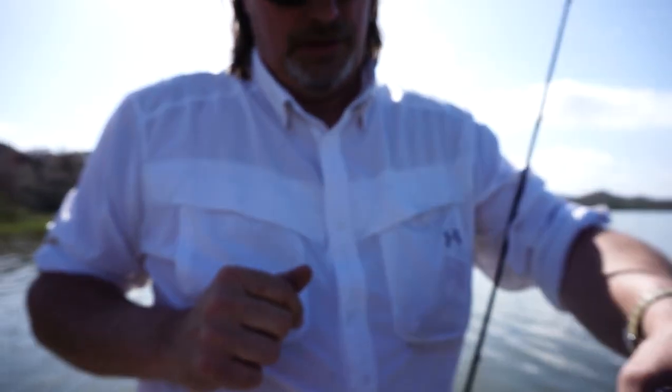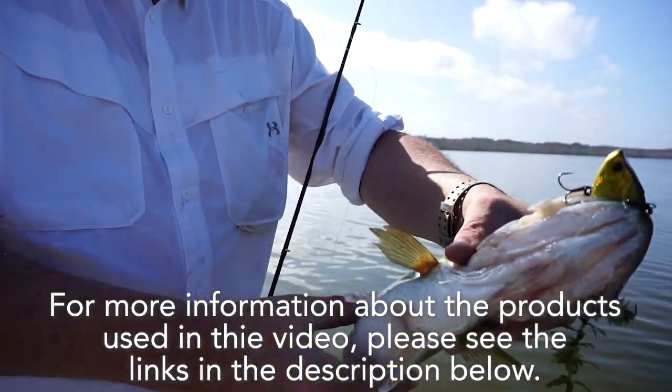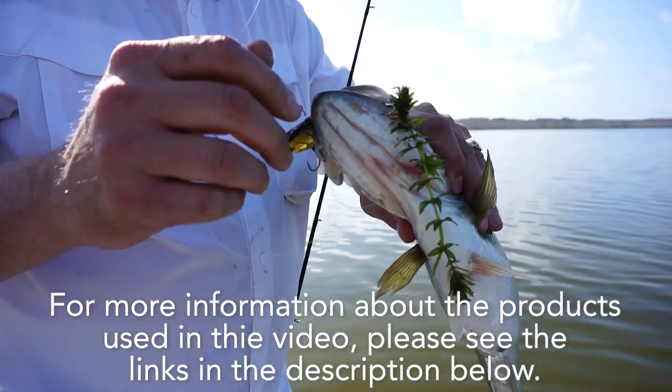The Sergeant comes in one half and three quarter ounces and both baits will have twelve fantastic colors. Retail price is $9.99. For more information about this product or the products used in this video, please see the links in the description below.